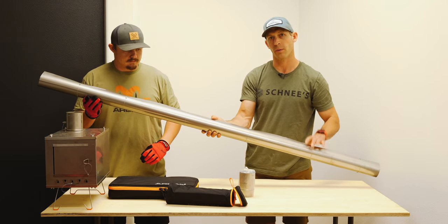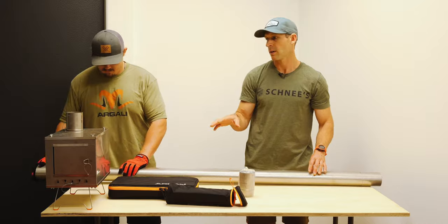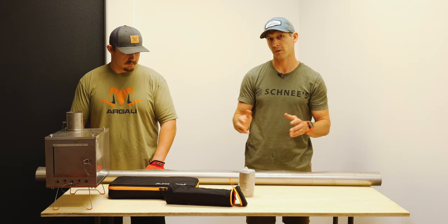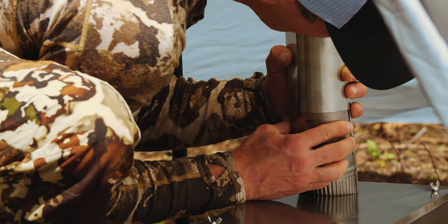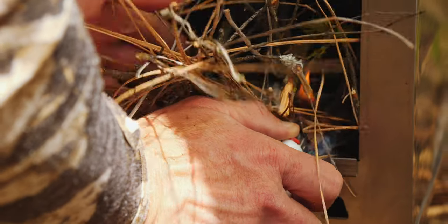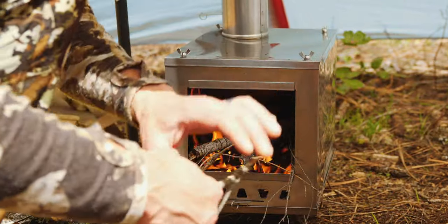The next step is to burn in your stove. You're going to assemble your stove box — we have step-by-step instructions on our website for how to do this, it's really simple. Pitch your tent and set it up in your backyard or a field, somewhere you can have a fire. Stick the stove pipe through your tent, put it on top of the connector piece, and burn a fire in. You're going to want to get that fire ripping hot — you don't have to have a long fire, just 10 minutes — stoke it until it gets hot and make sure your stove pipe gets nice and hot.